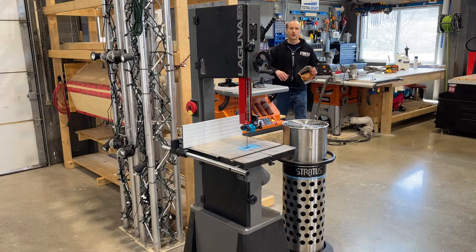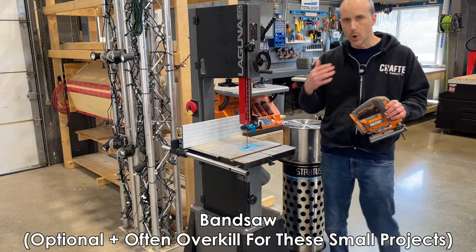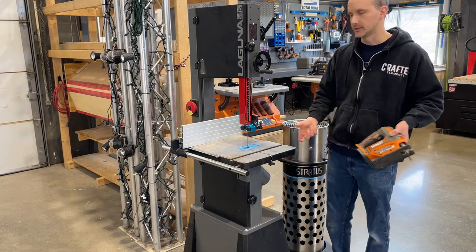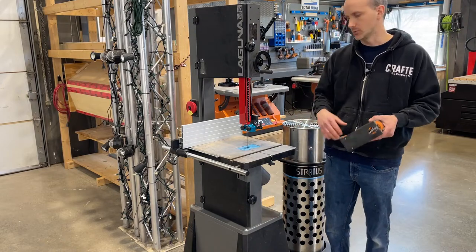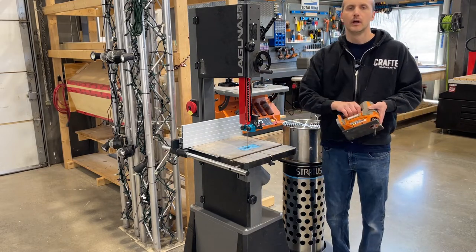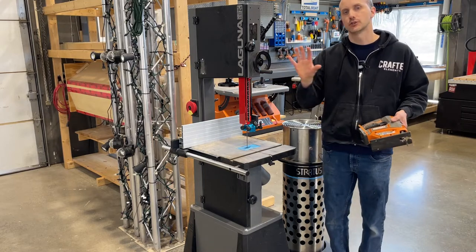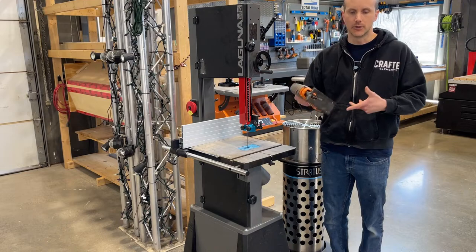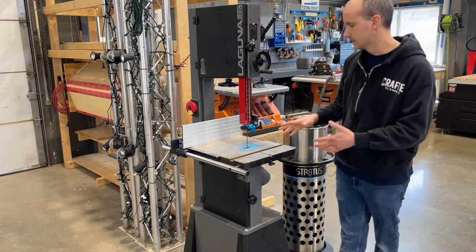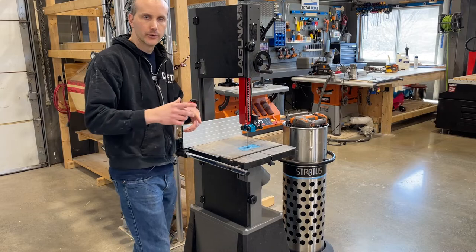Now while we're on the topic of saws, I want to talk about a bandsaw. In most cases, if you're cutting thin wood stock — inch, two inch, three inch pieces — and shaping them rather than cross-cutting them, a jigsaw basically does what a bandsaw does. A bandsaw, however, is much more convenient. You don't have to clamp down your wood like you would with a jigsaw, but the premise is the same — a really thin blade which allows you to move and shape and work around the wood.